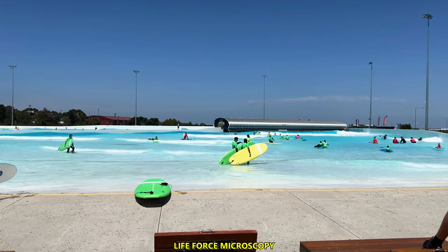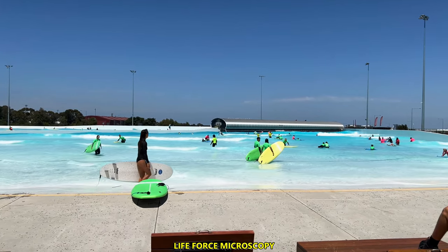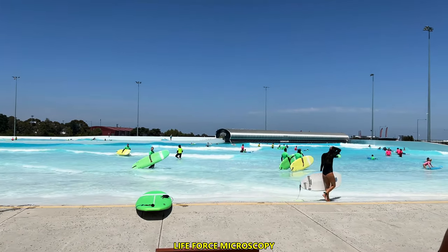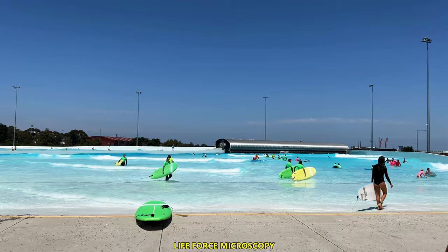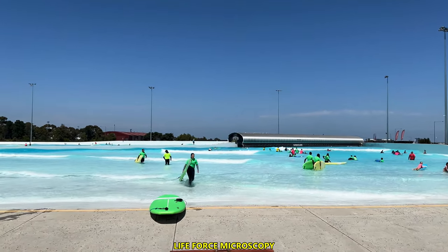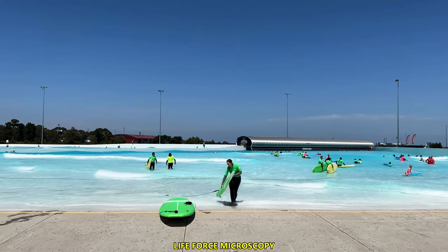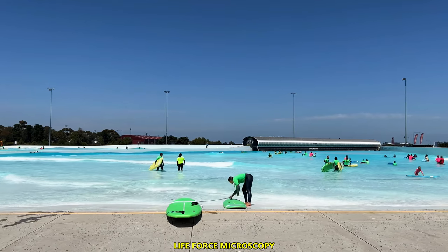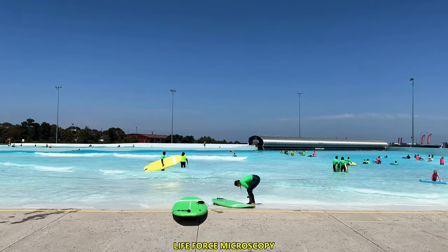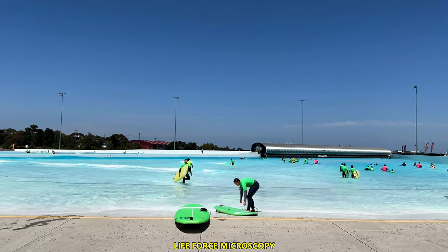On a particular day, if you don't feel like surfing, you can just come and hang around the pool or the lagoon, go for a swim, or just sunbathe. We are now in summer here in Australia, and I have to say that this place is really awesome — the vibe and the energy are really incredible.